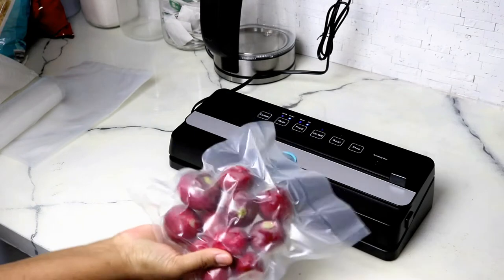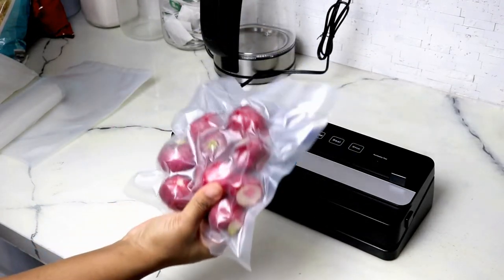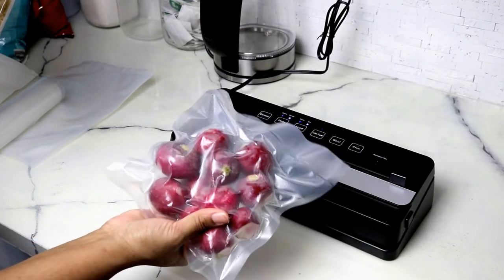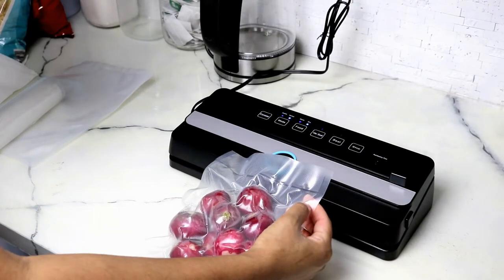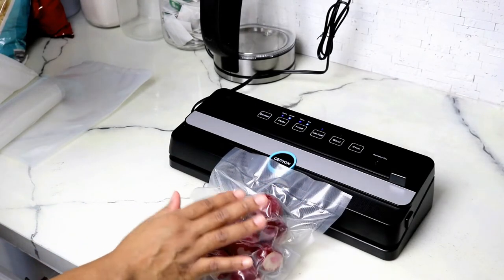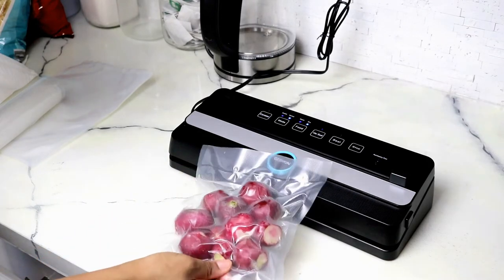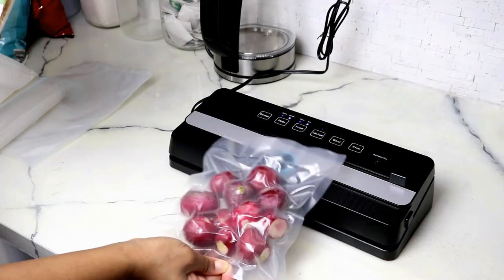After a couple of days, if you want to steam the Brussels sprouts, you can actually do this inside the vacuum bag in the microwave. You just have to get a pair of scissors, cut the corners, and place it on a microwave-safe surface. You can also place them in a pot of boiling water on simmer at 170 degrees Fahrenheit.